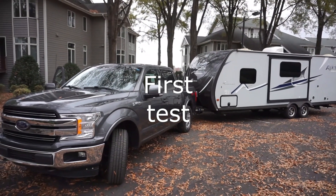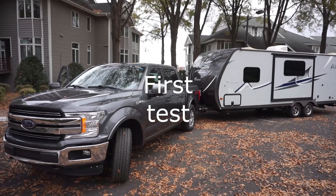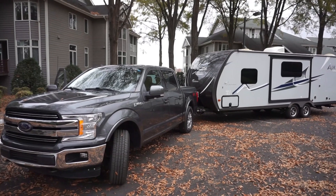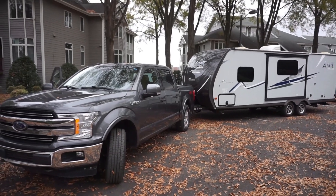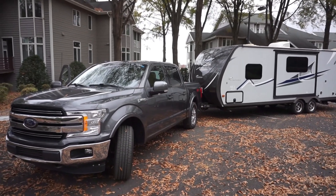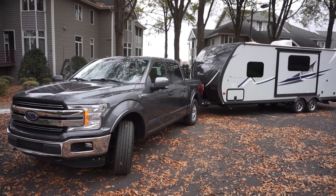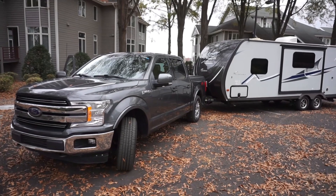Here we are on November 20th, 2023 — we're going to do our starter overheat heat shield check today. We're dragging our camper over the eastern continental divide into Tennessee on our way back to Missouri for Thanksgiving, and this ought to be a good test of our heat shield.